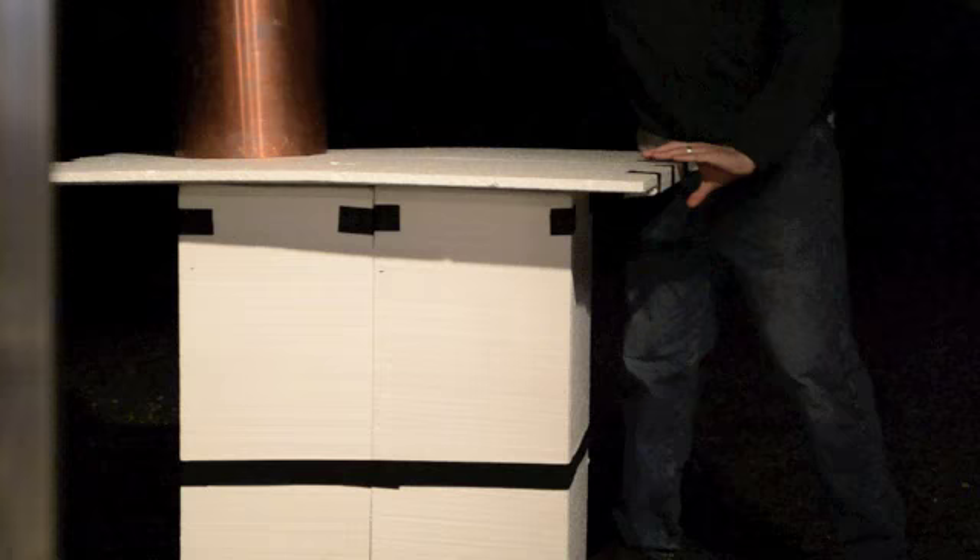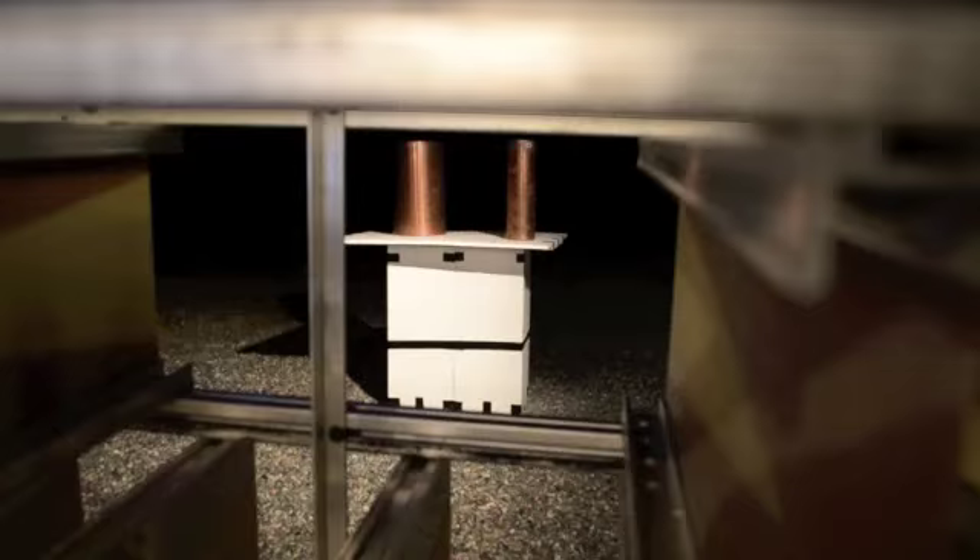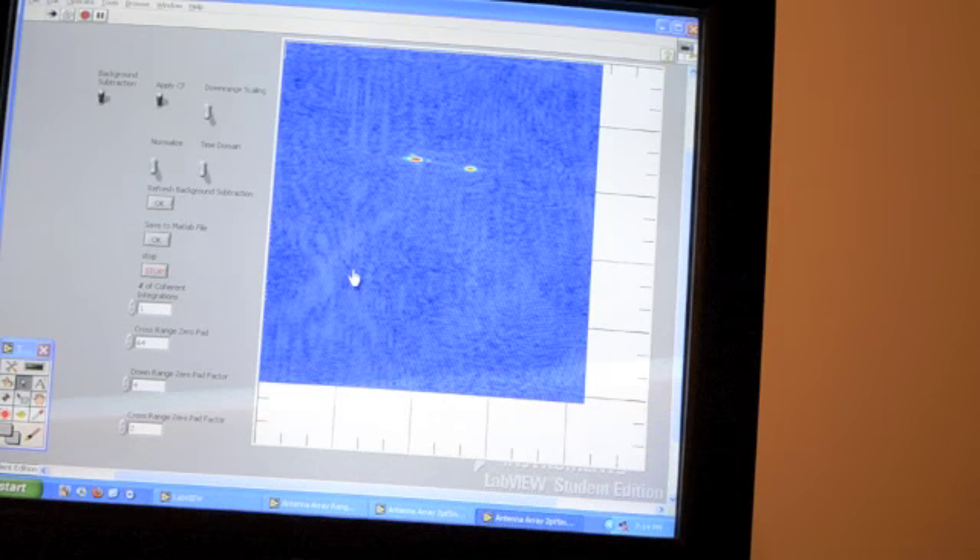Now we'll place something out there to check the scene. And those two copper cylinders are clearly shown in range and cross-range.